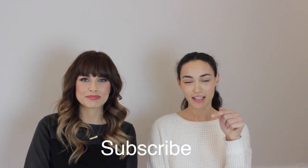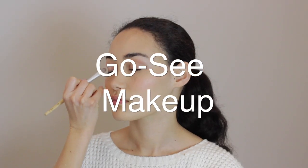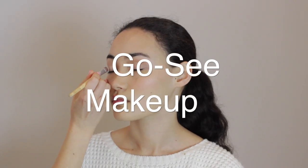You're watching Option Model Media's YouTube channel. If you want to see more videos like this, you can subscribe by clicking right here. This is Tiffany, one of our models here at Option. Today we're going to be doing a makeup look on her to go over what you would do for a go-see or casting. So it's going to be really light, really minimal, fresh — the casting person wants to see you.